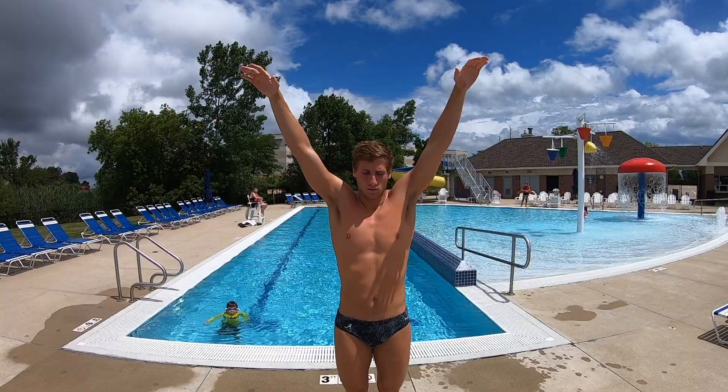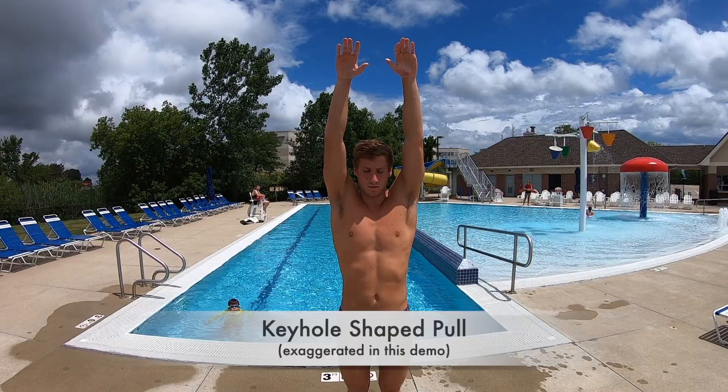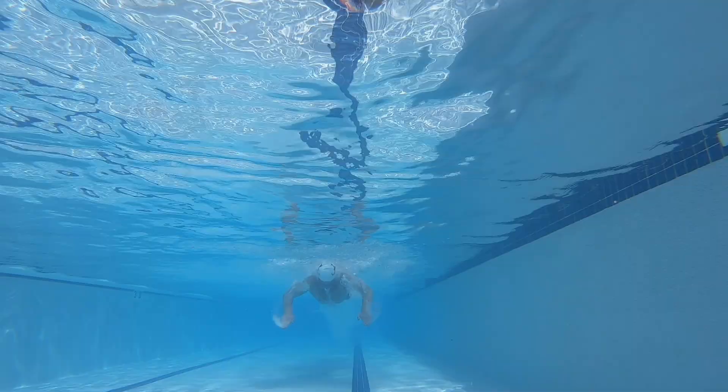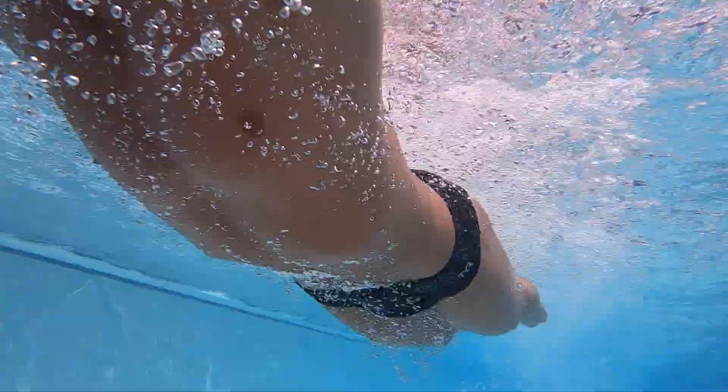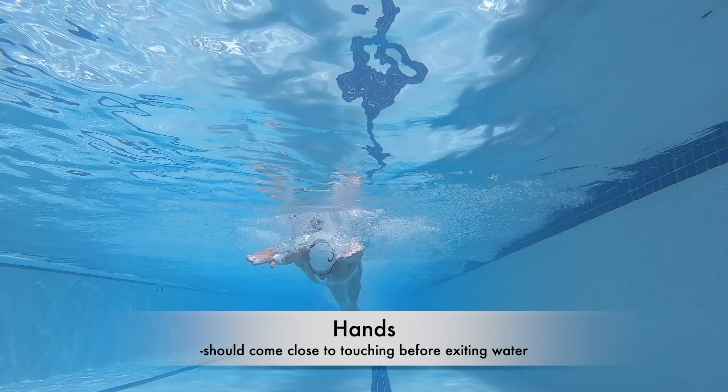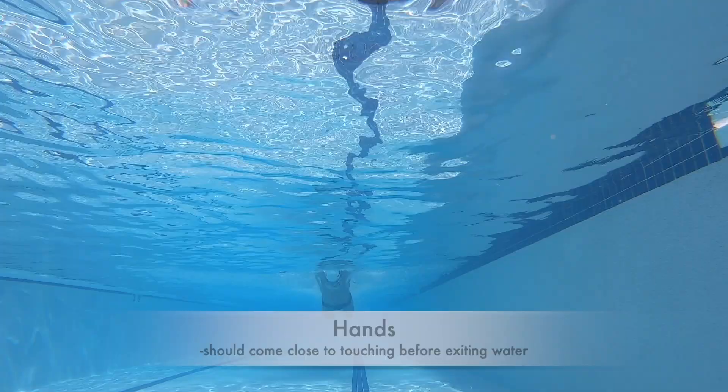The butterfly pull generates most of the stroke's power with a shape resembling a keyhole. Here you can see the keyhole shape as the arms become wider at the top of the pull and then almost touch at the bottom before finishing outside the hips and driving right into the recovery. This angle gives a great view of the pull underwater. A lot of people have their hands wide throughout the entire pull, but that is very hard to maintain for a long period of time.